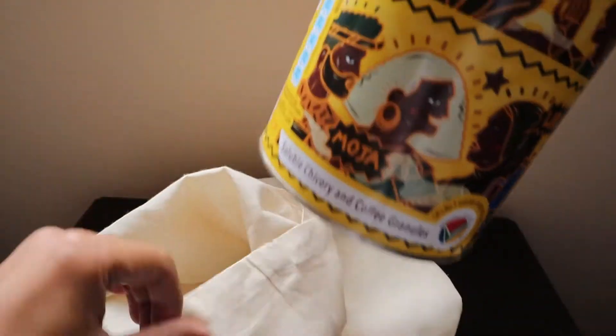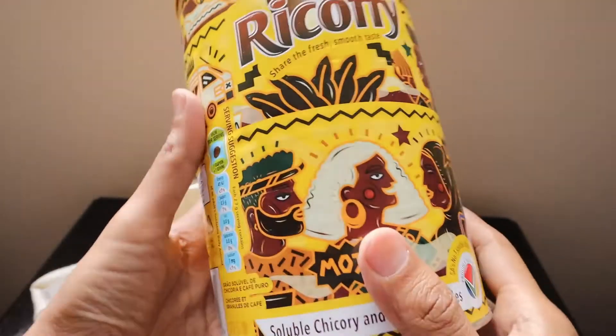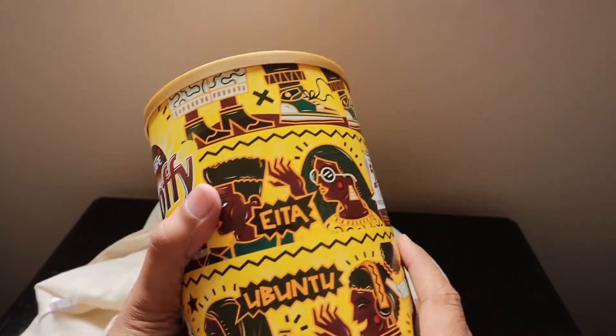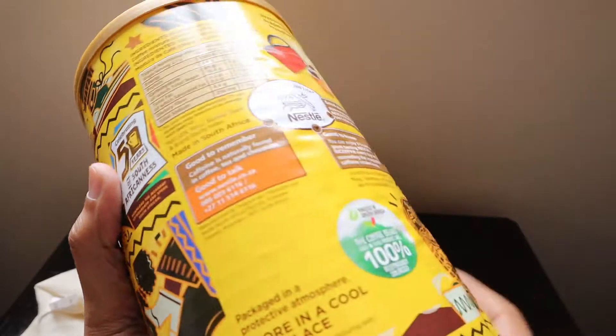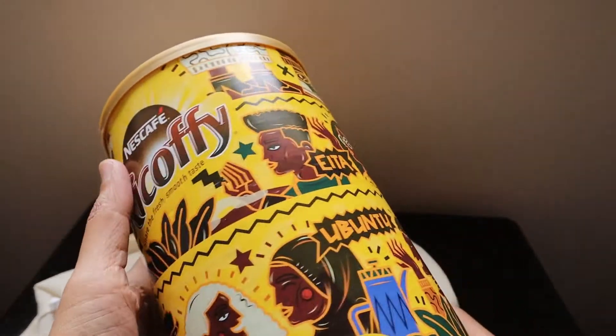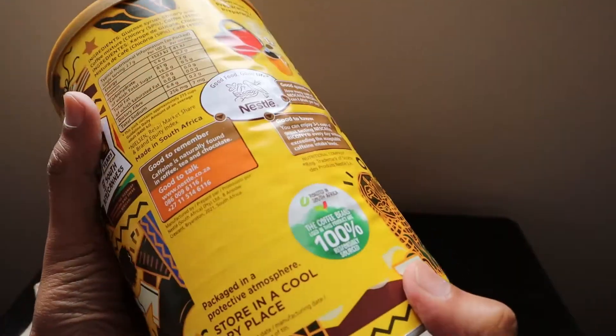At the end, we have received this Nescafe special pack — it's the same pack but they've changed the cover to feature very South African words: 'ubuntu,' 'lekker,' 'moja,' and others. The cartoons on it are really nice. This is one of those boxes you want to keep.